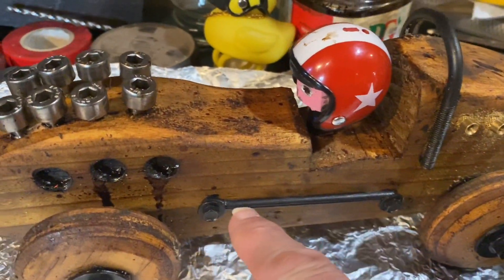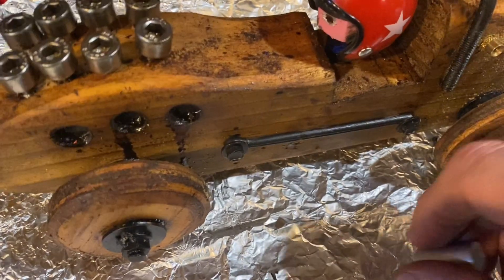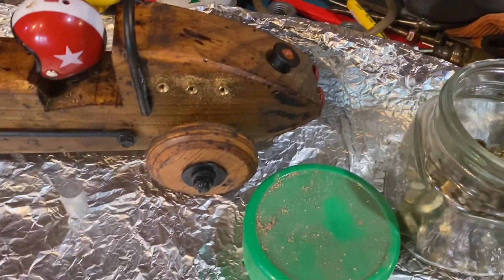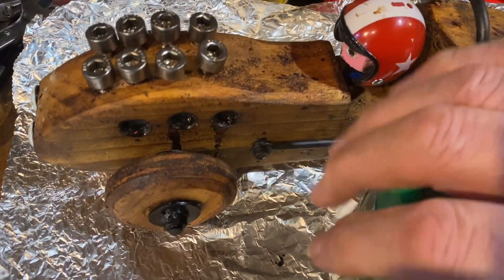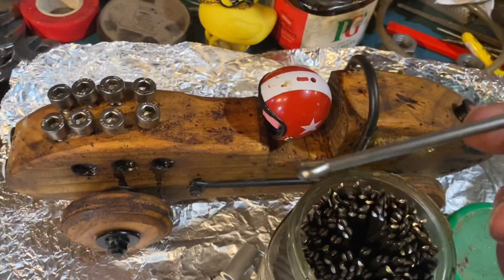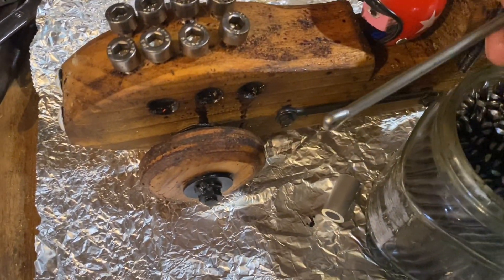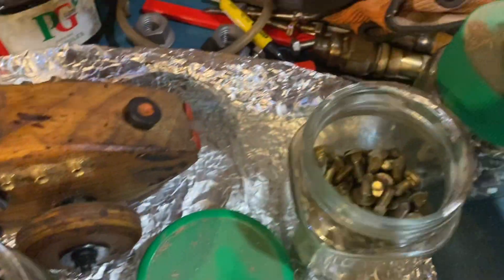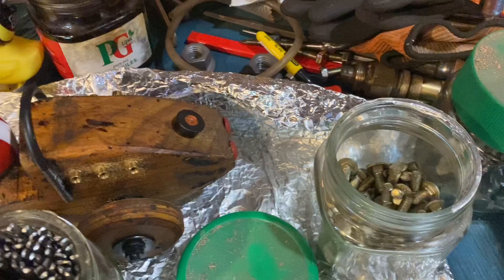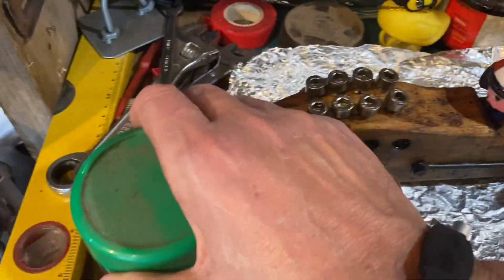There was something lacking — I had in mind a go-faster stripe, but I didn't have one. However, I did have go-faster split pins. The two go-faster stripes on the side are actually two split pins, and I simply screwed them in with some small screws I had in a little pot.